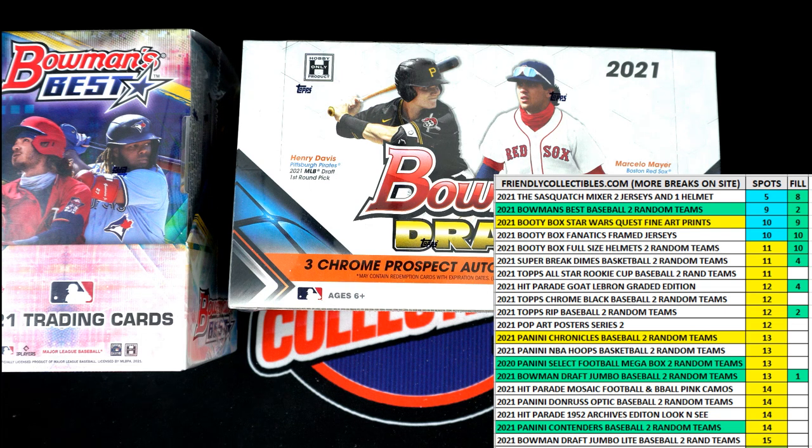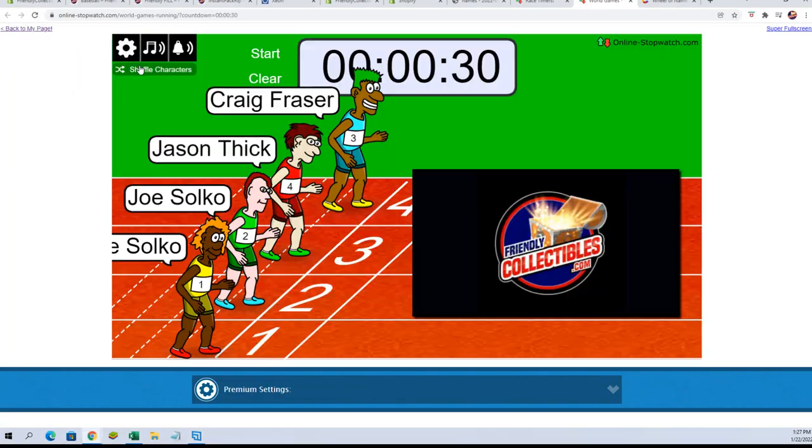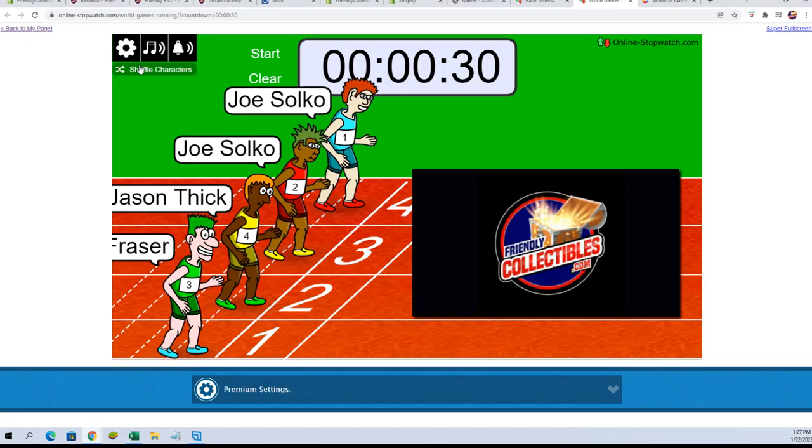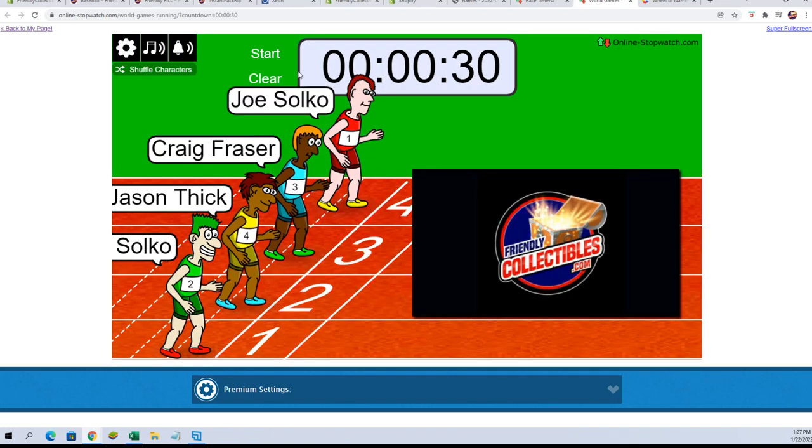Seven times and see who wins. Let's get to it — here we go: one, two, three, four, five, six, and seven. Insert fire pistol sound here — boom, they're off!